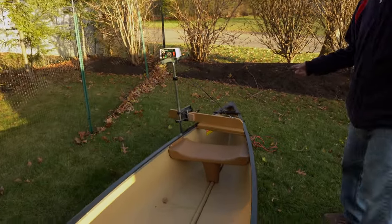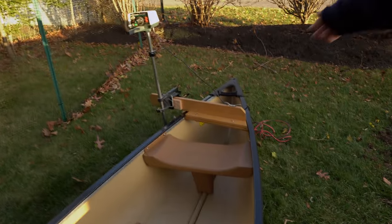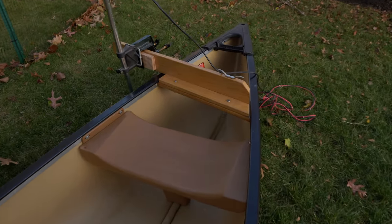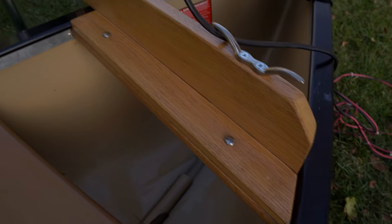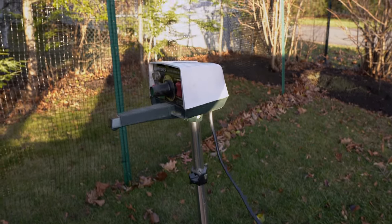This is it. The nice thing about it is you can keep the regular canoe that you always have. A lot of times we just want the canoe without the trolling motor on it, but when we do have it on there, it goes pretty good.